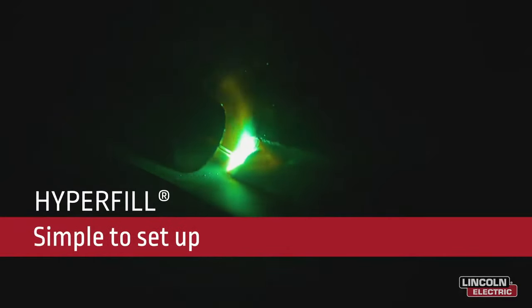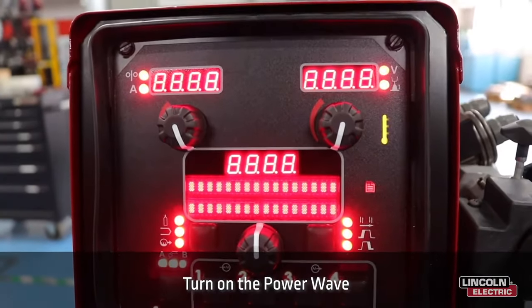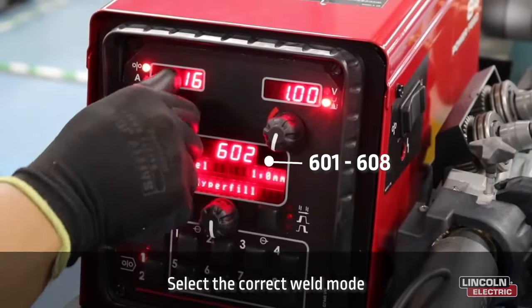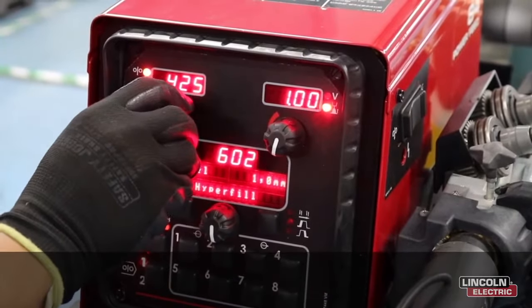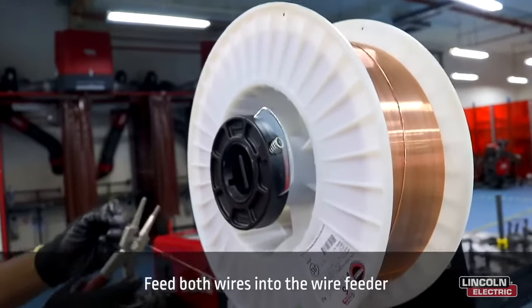In this video we are going to show you how to set up the hyperfill system. First, turn on the power wave. Next, select the correct weld mode between 601 and 608. Then set your wire feed speed.